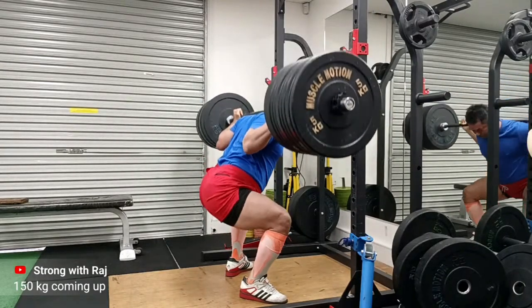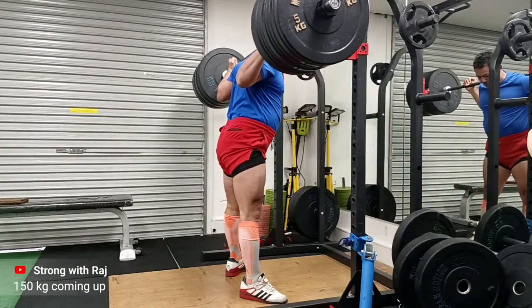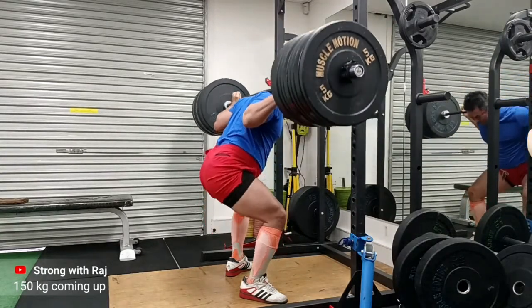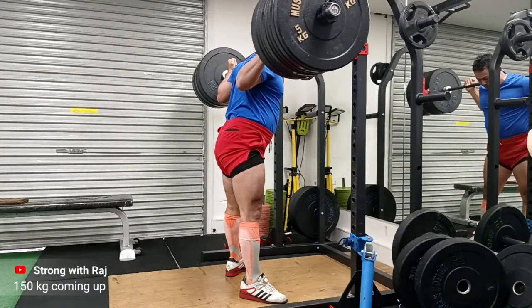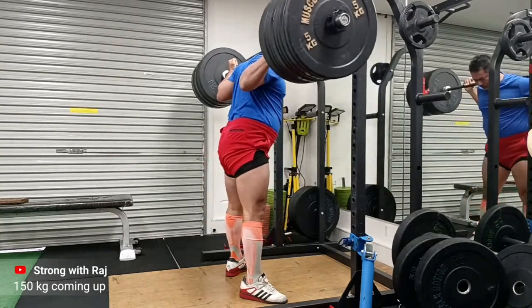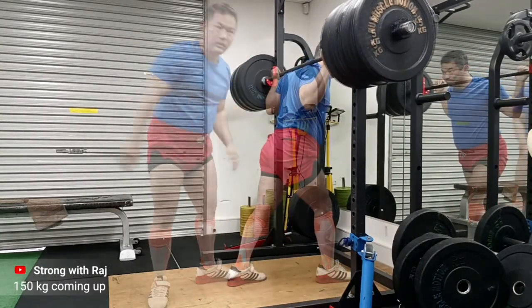Looking good, nice good drive up. There you go — just a tiny bit of movement forward, but I think I can control this. I just have to be more attentive of it. I hope you're enjoying my road to 200 kg squat.